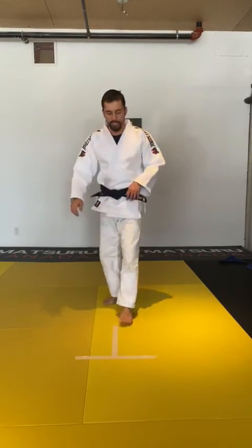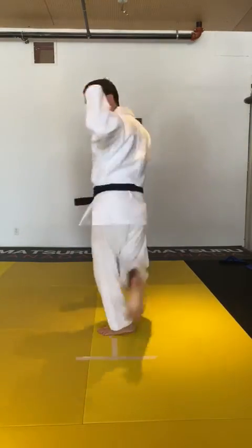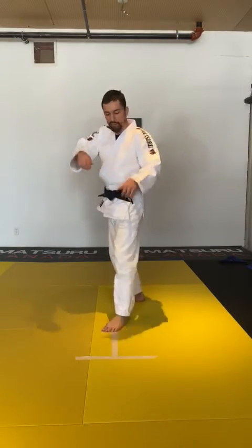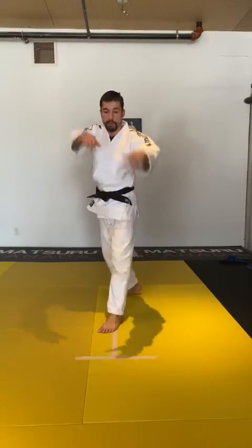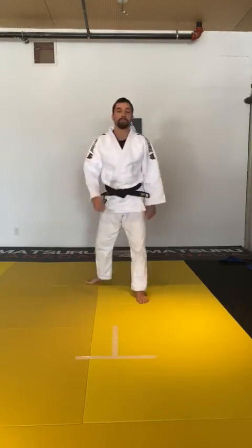I'm going to do five repetitions. One. Two — if you pass the tape, that's okay, as long as it's in the middle. Three. Four. Five.